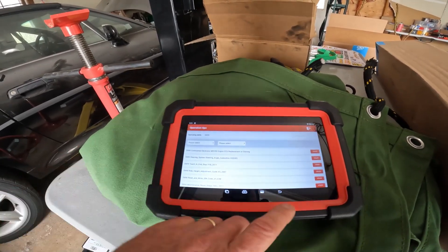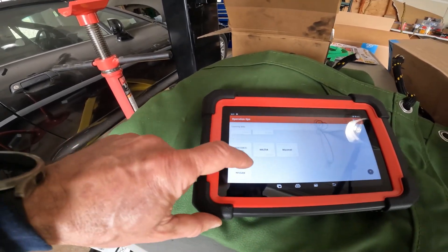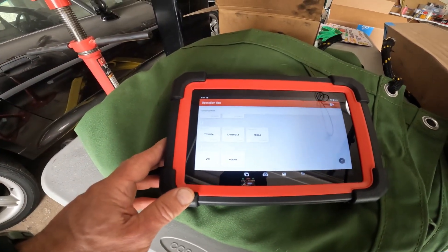This particular kit does not come with the additional adapter — you would need to purchase that separately. But all of this information is built in and at your fingertips under operational tips, and it covers multiple vehicles. If you like reading about information on different cars, there's a lot in here.